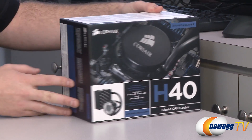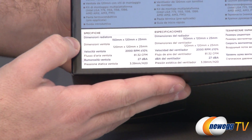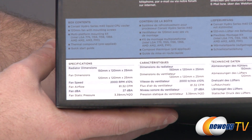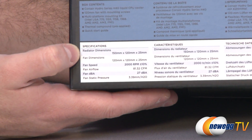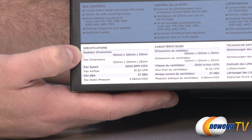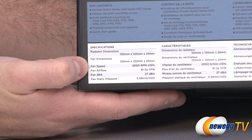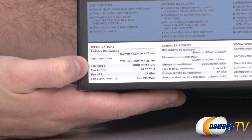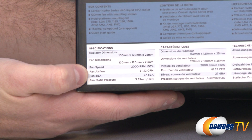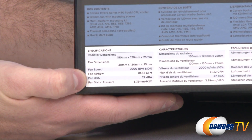There is some additional information on the box such as dimensions. This is a multilingual package so it should accommodate you if English is not your first language. Radiator dimensions are 150mm by 120mm by 25mm thick, which is very important for a liquid cooling radiator. The included 120mm fan has a max speed of 2000 RPM plus or minus 10%, 81.32 cubic feet per minute of airflow, 27 dB(A) noise level, and a static pressure of 3.39 millimeters.